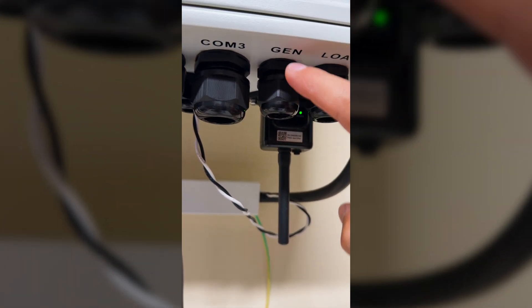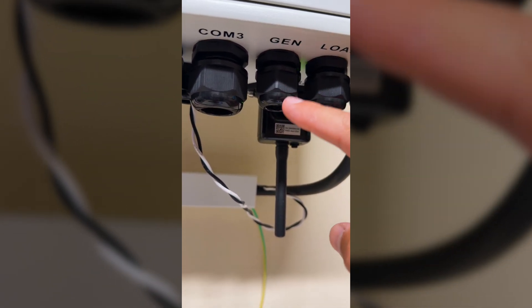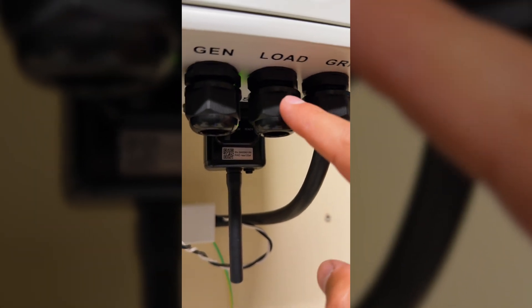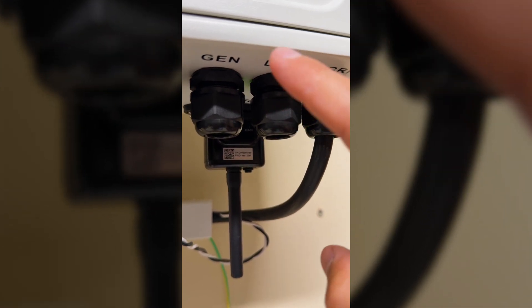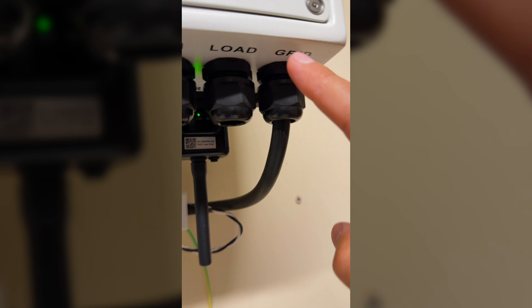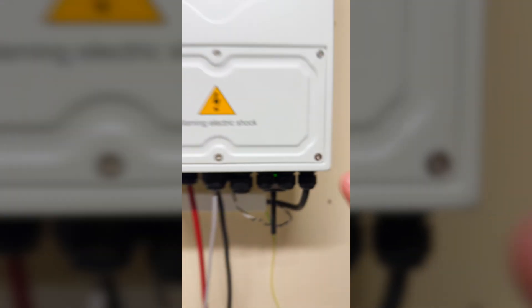I also have the Wi-Fi adapter here so that we can connect to the app. The generation port or gen port is not being used, but we could connect other inverters and micro inverters directly here if we want. I do prefer to use this method — direct AC coupling. And then we have the load output, which I used a couple of weeks ago when we had a complete blackout in Portugal and Spain.